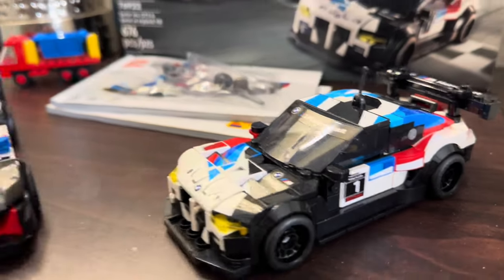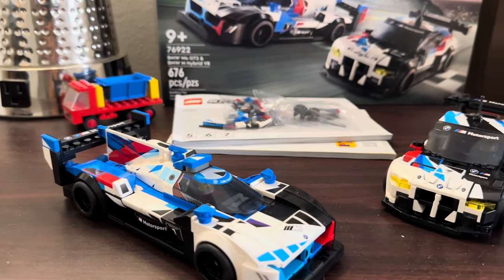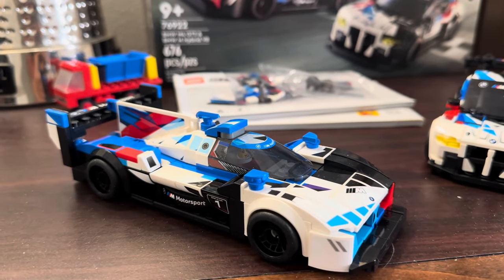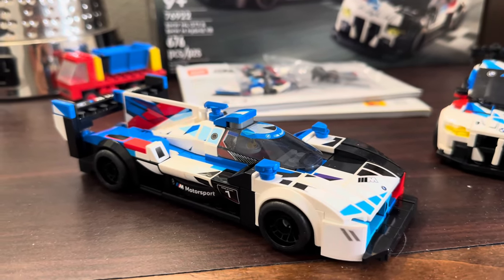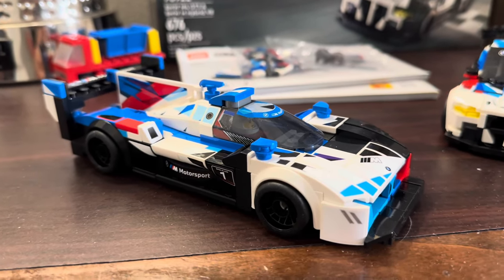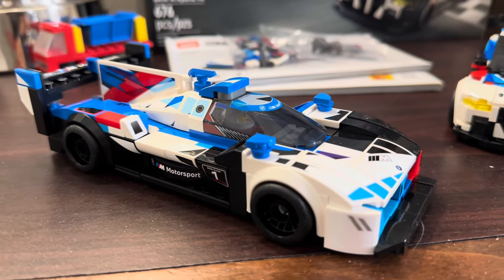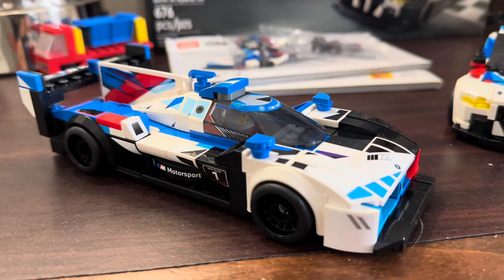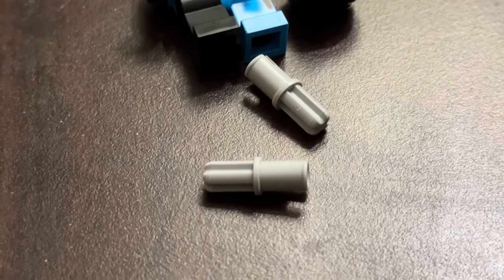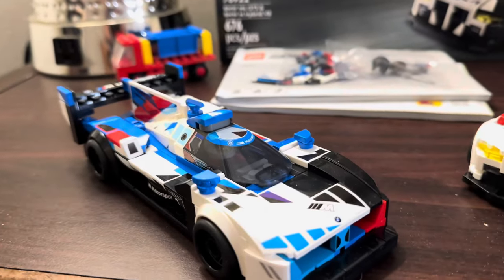I decided to go ahead and build all these first. I did order more copies of this set. It's $45 at Target and Walmart. The thing that's weird about this set right now is that it has about a $200 part out — but that's inflated because there is a Technic light bluish gray pin in here that has an average sale price around $4 or $5. It's probably a five cent pin in the future.